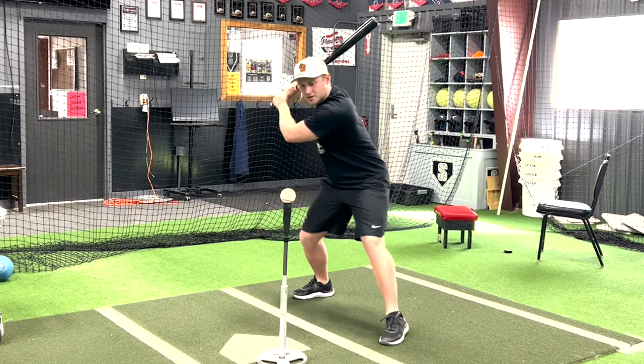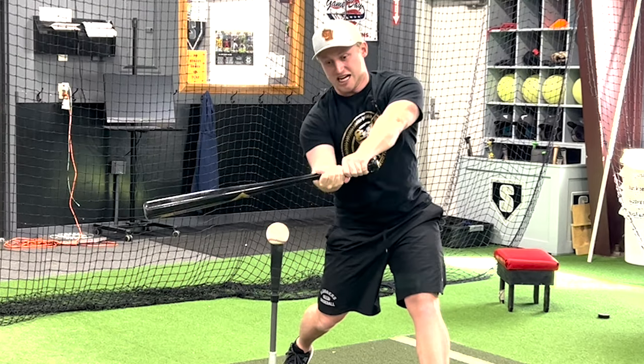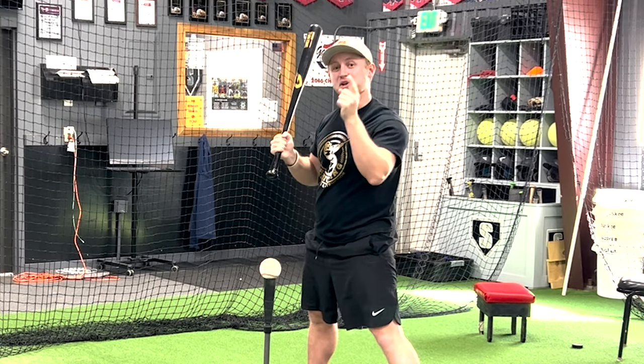Hide behind our ear, line up, and make sure they look for the string — that string is close. If we're way out here, we have these floppy arms, and that's not good. Two lineups, one swing.